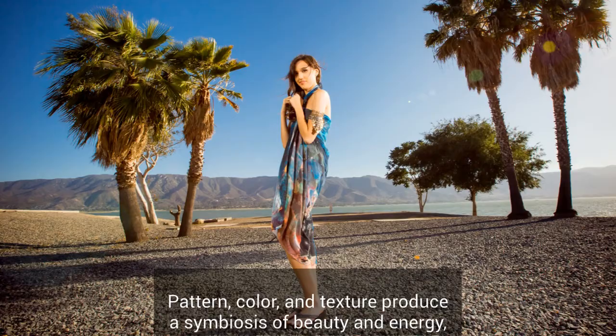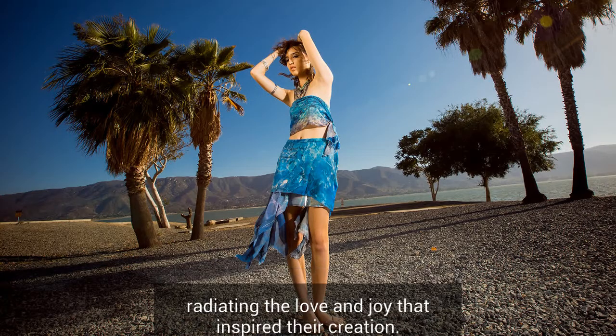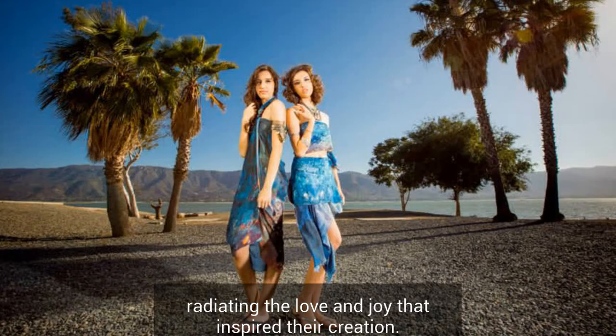Pattern, color, and texture produce a symbiosis of beauty and energy, alleviating with love and joy and inspired creation.